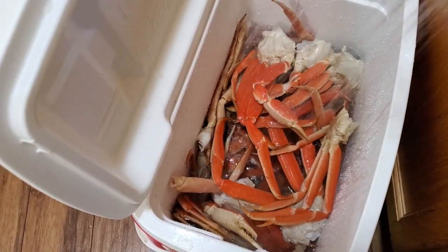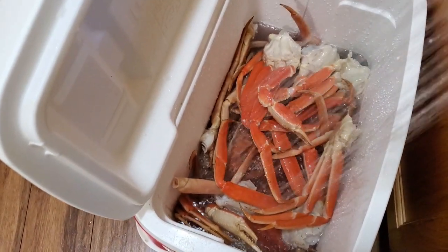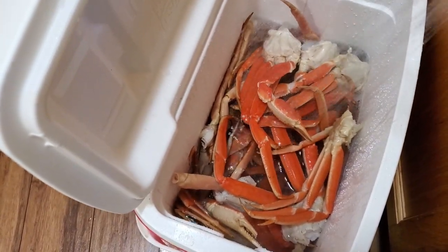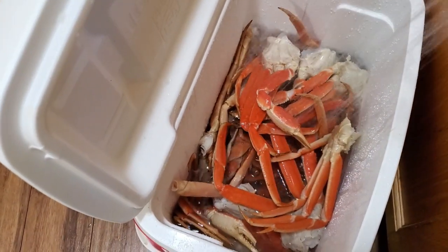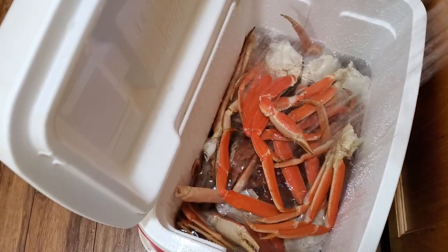It's raining on the crab legs — just cleaning them. I'm going to let them sit in here for a little bit before they go into the pot.